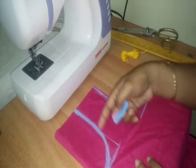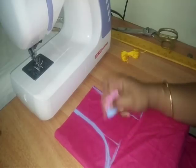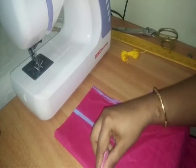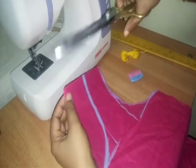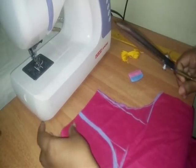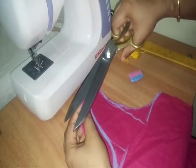This is a normal neckline — a round neck. I am going to start at the shoulder and then move to the center.